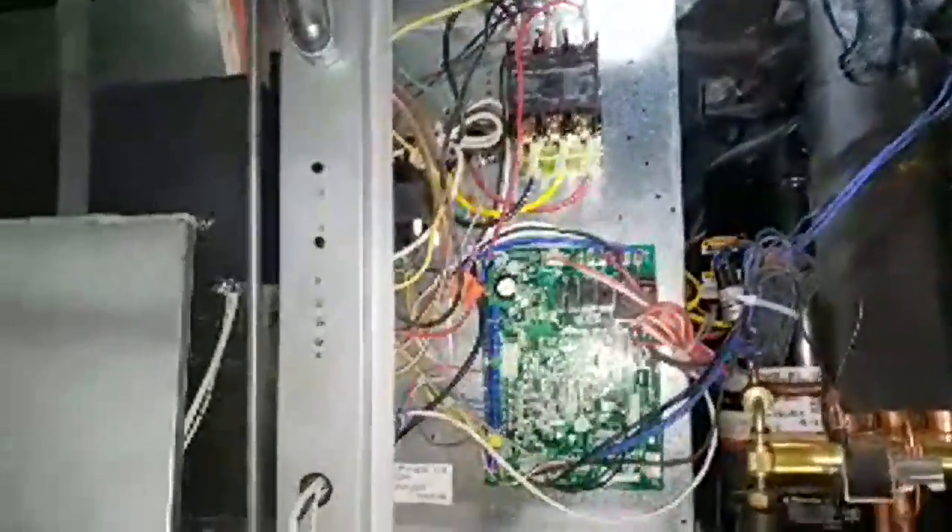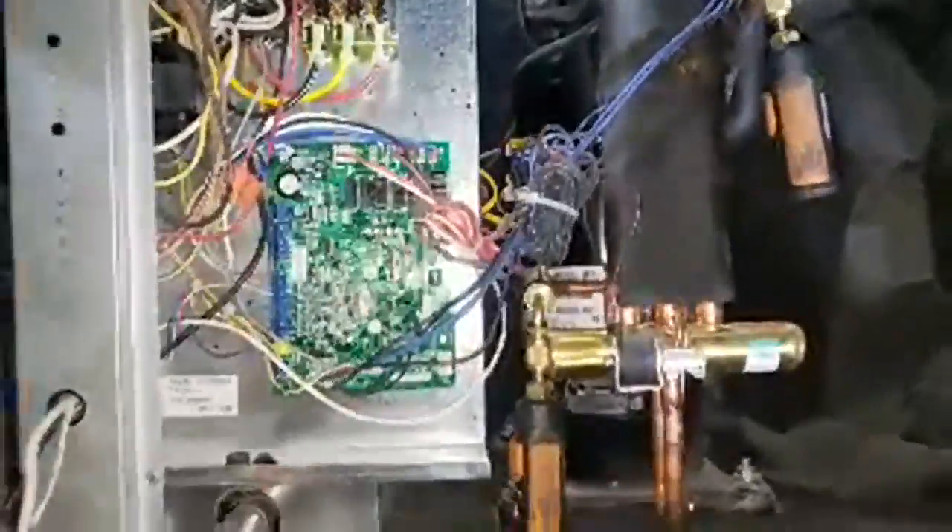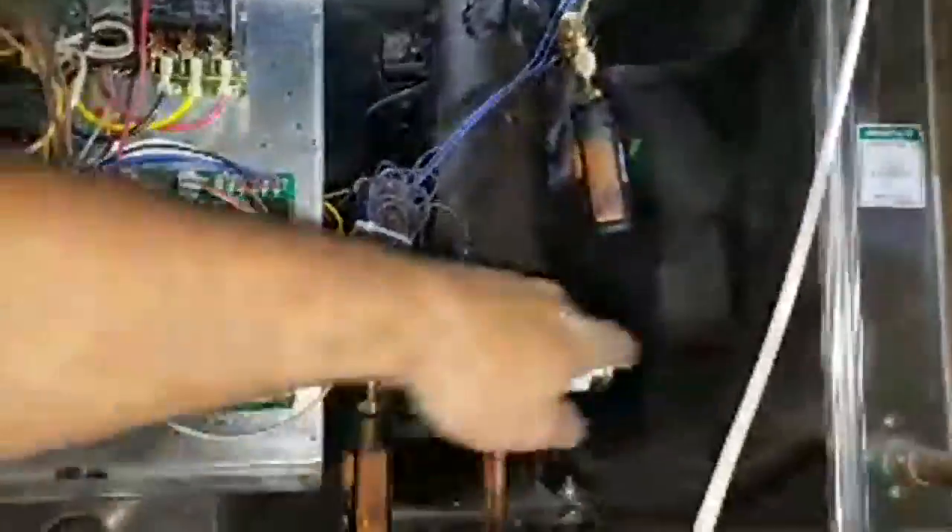Two little black wires going to the other — that would probably be a temperature sensor right there. Pretty interesting. See how it goes when it comes time to actually do anything. The water heat exchanger is back behind that blanket right there. Everything's wrapped with foam insulation.